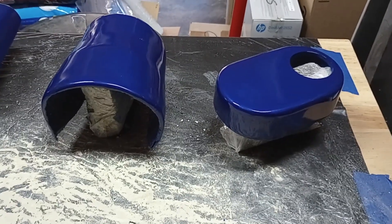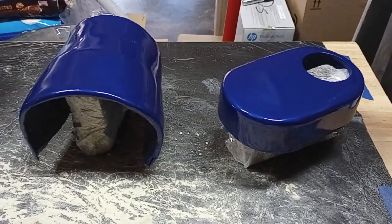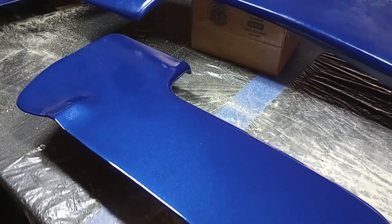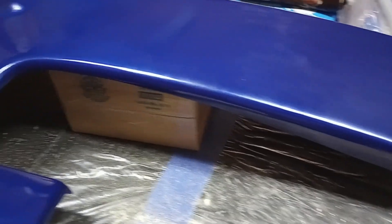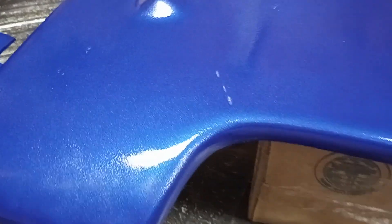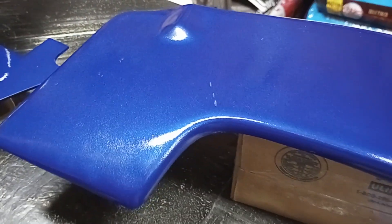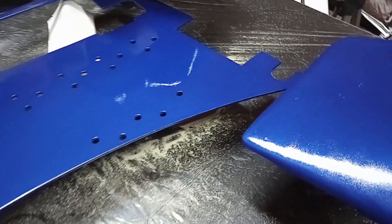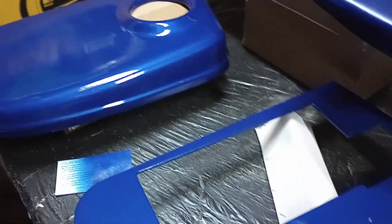Here's our first coat of clear — lovely gloss clear looking great on everything, just letting it cure. You only have to wait 20 to 30 minutes between coats, but I'm done for the night so I'll let it cure overnight. I had a couple of spots — just some spits. No big deal. We'll let that completely dry, lightly sand the part with 1500 grit, take that texture out, and then re-clear coat it. Easy fix.